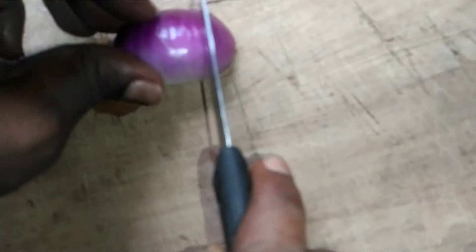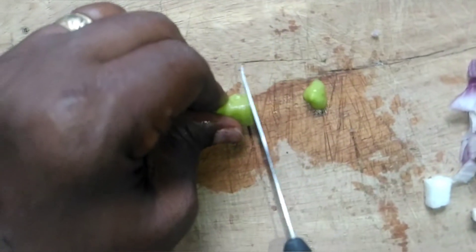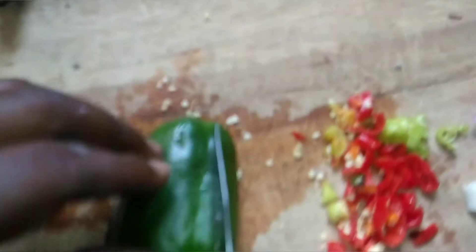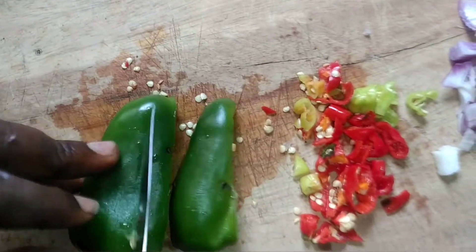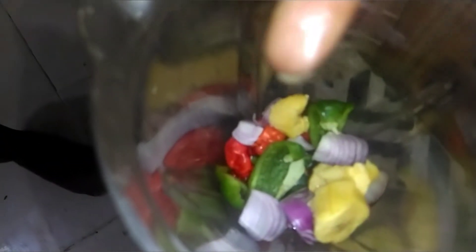The onions — put aside. Here is the pepper. The green bell pepper I divide into two; I'm going to cut half. I'm going to chop the overripe plantain.